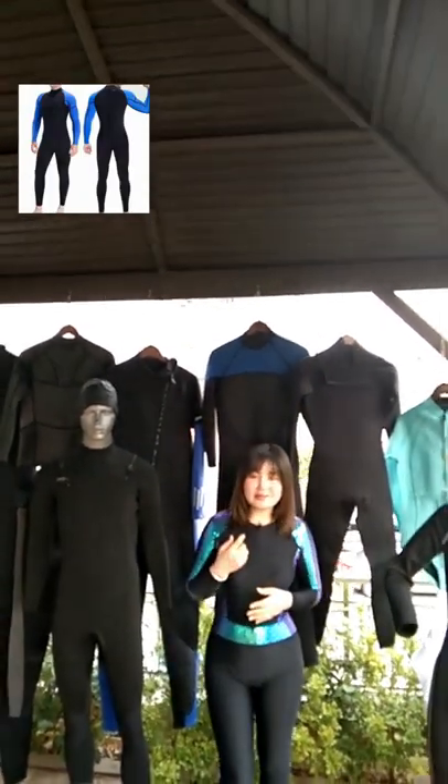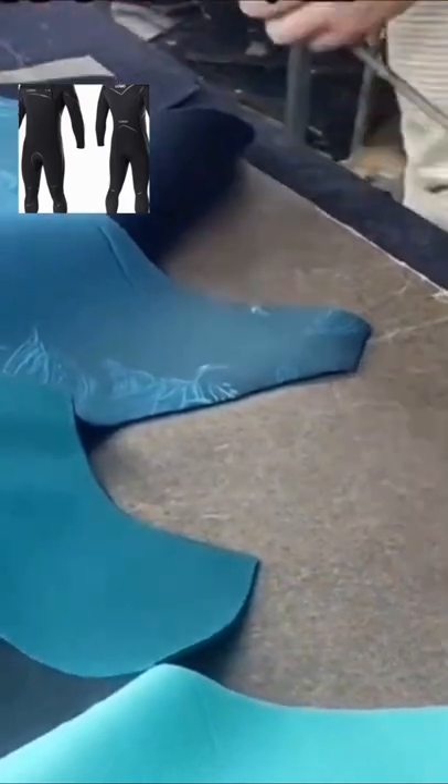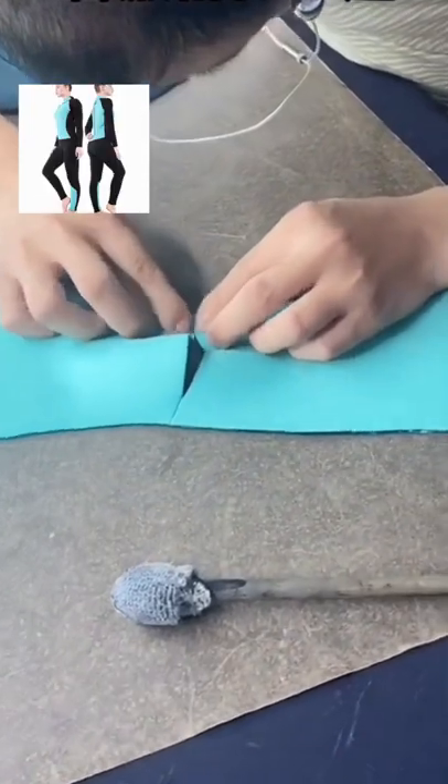The drawback to a flatlocked seam is that the process involved creates many holes, and results in high water penetration. This makes it more suited to summer or warmer water surfing.